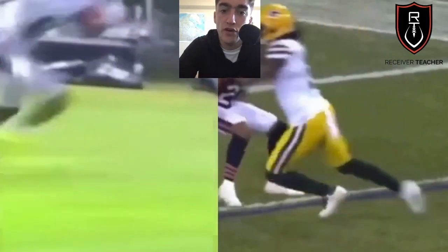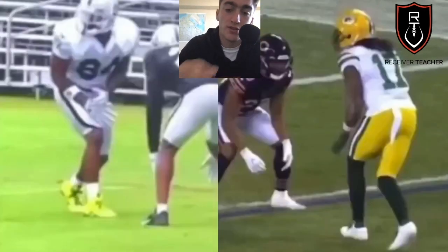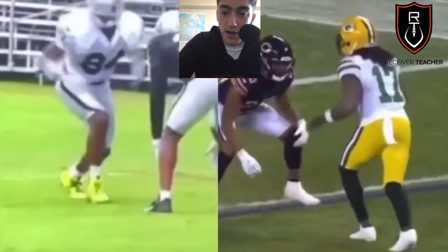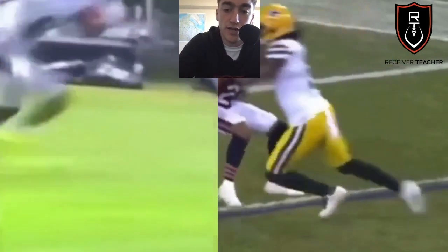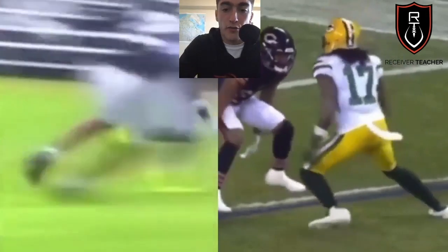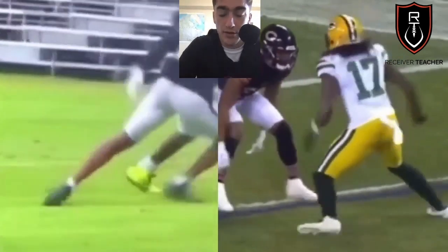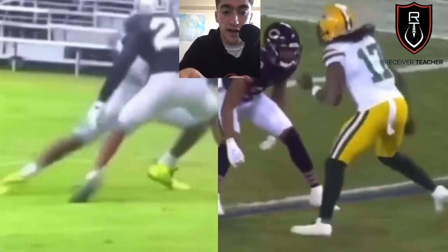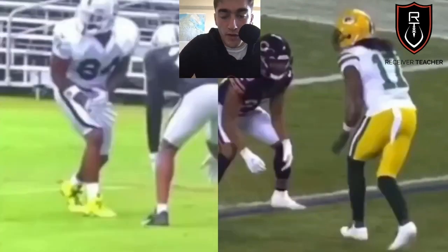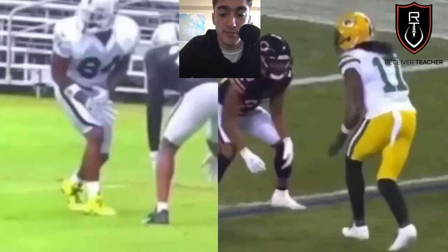Now we've got the split release — I've made a video on this already. Basically, your feet come off the ground and hit the ground at almost the same time. The foot that hits the ground first is where you're going. So if you're going left like Devontae Adams, he hops off, his left foot strikes first, then his right foot strikes, and he redirects off that second step to go inside. Lots of people teach that your feet should hit the ground at the same time, but you never want to do that — your feet should always be gaining ground, or you'll get stuck in the mud.